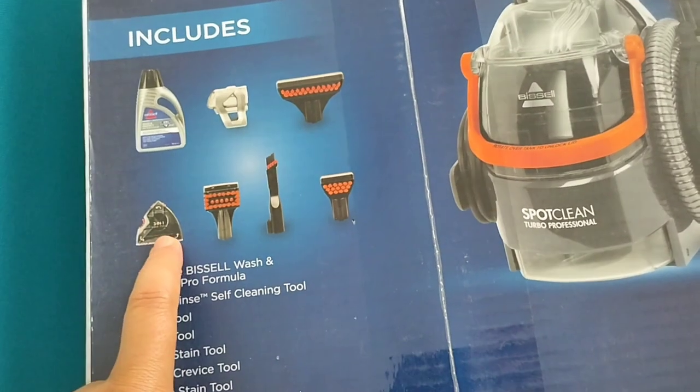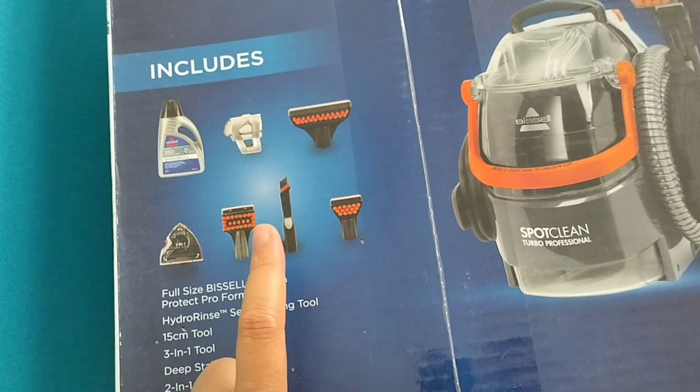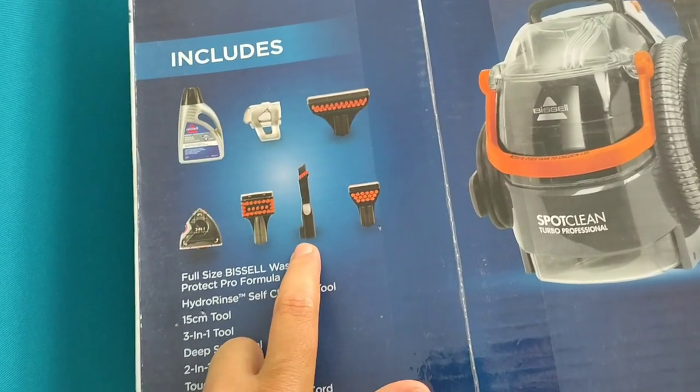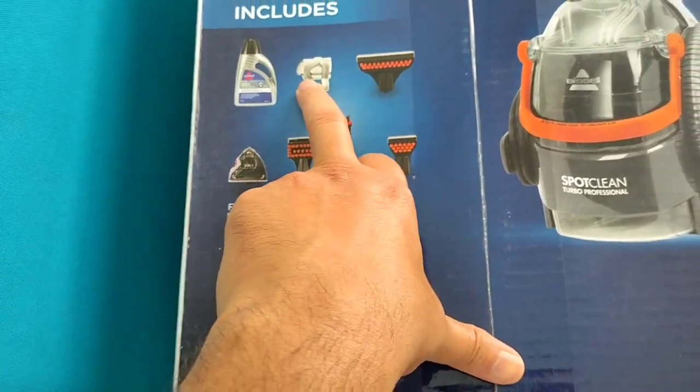The included accessories are: a 3-in-1 tool, a deep stain tool, a 15 cm tool suitable for carpets, a 2-in-1 crevice tool, a tough stain tool, and a hydrogens tool.